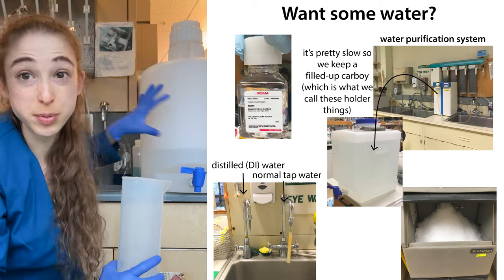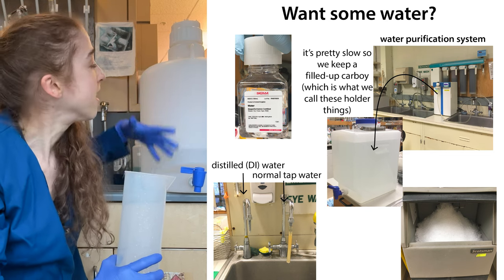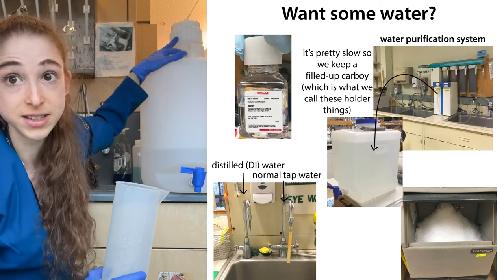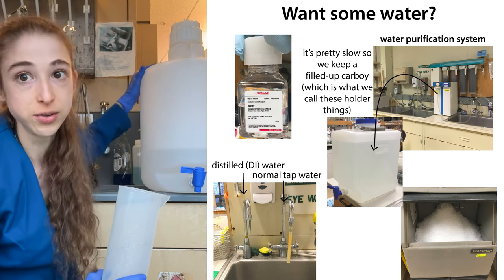We stick this pure water in these carboys that we place next to the sink. These are filled up with a millicure dispenser, which is super slow, so we keep these filled up with water pre-ready next to the sink.